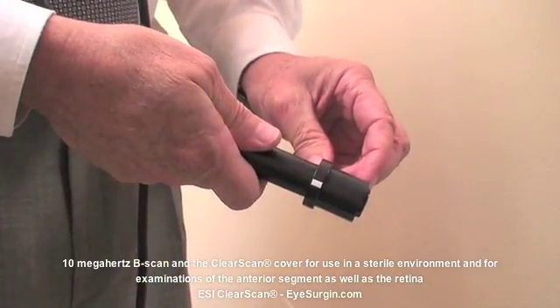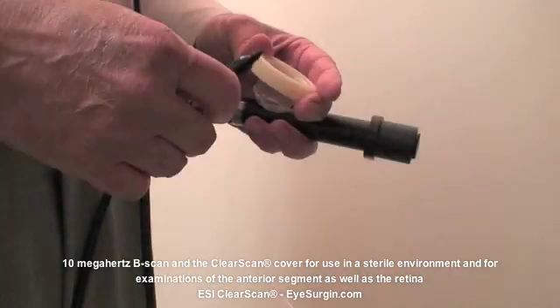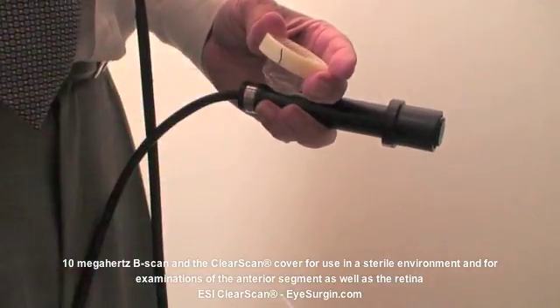After anesthetizing the eye with a local anesthetic, align the adapter probe marker with the line on the side of the probe. The adapters are available for various Quintel probes.